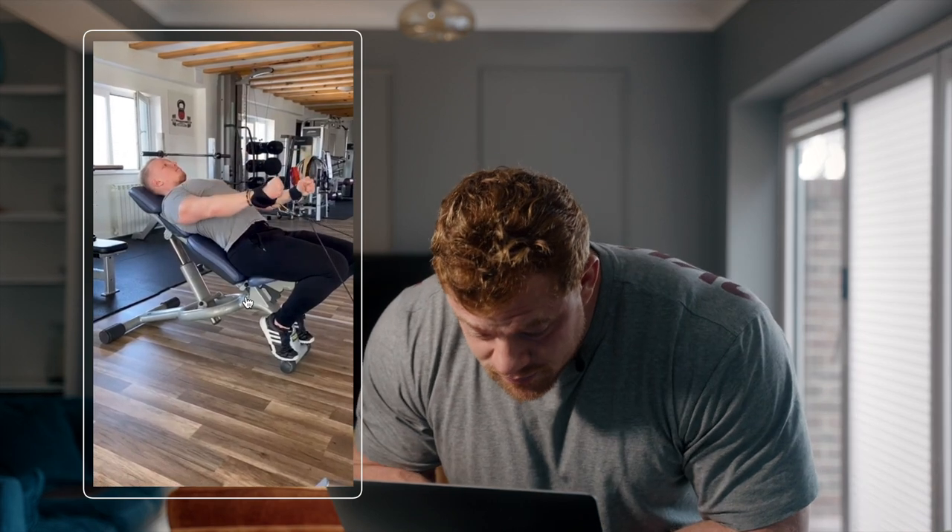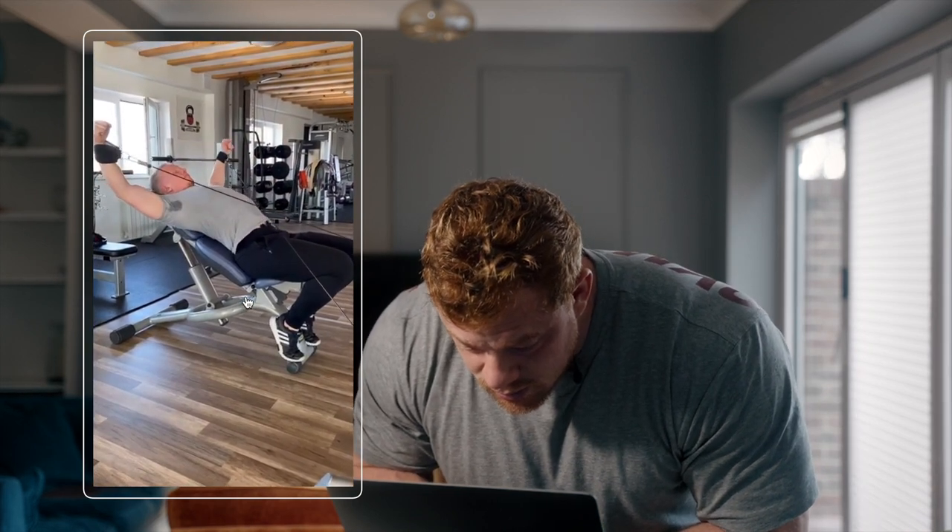Daniel. He's doing a cuff crucifix lateral raise. This is another one that works your delts really, really well — rhomboids, traps, things like that, really, really well. The form here is perfect, it's controlled. You'll get to know as we do these what good form looks like, and it's just control — there's not too much swinging, you're not shaking too much. This is a really, really good lift as well.